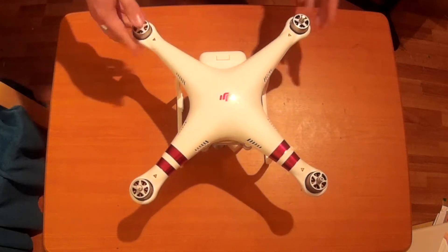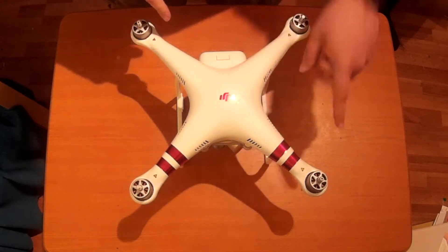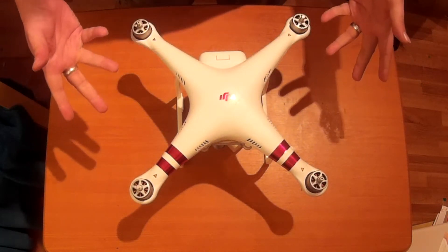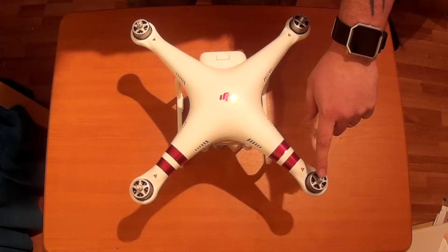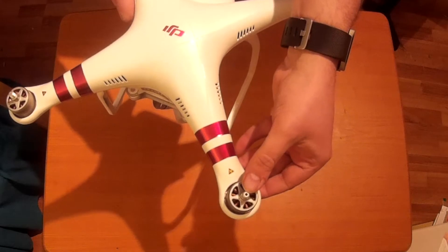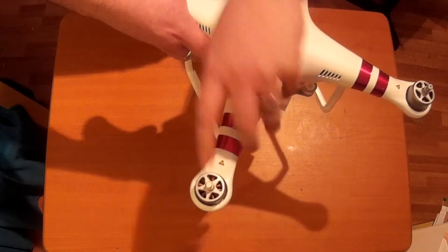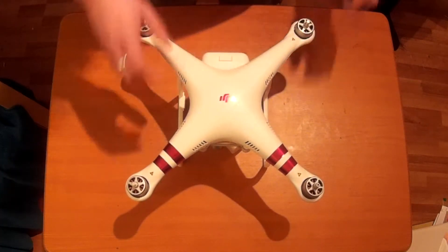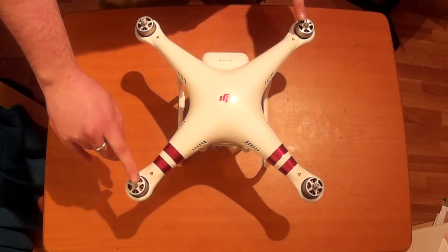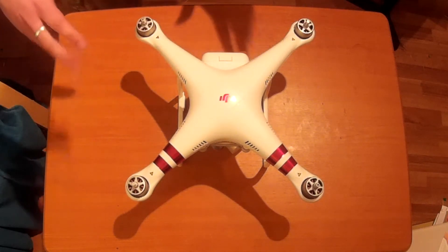Now let's get these propellers on. There's no A and B marking on the propeller arms like we normally see with a lot of quadcopters. Instead we've got a black mark and no mark. There's the black mark on the propeller arm, and there's the no-mark on the motor arm. We're going to have two sets of propellers that go on the black marks and two sets that go on the silver side.